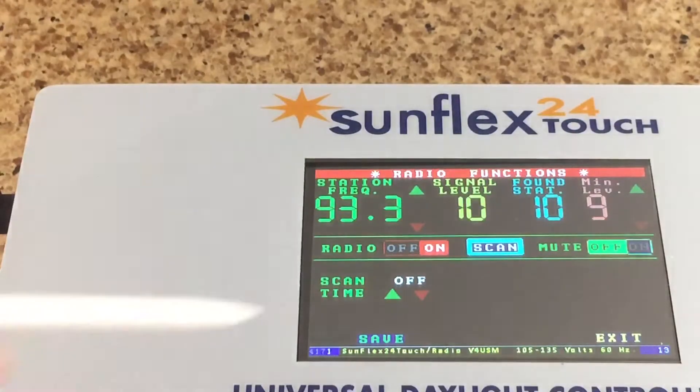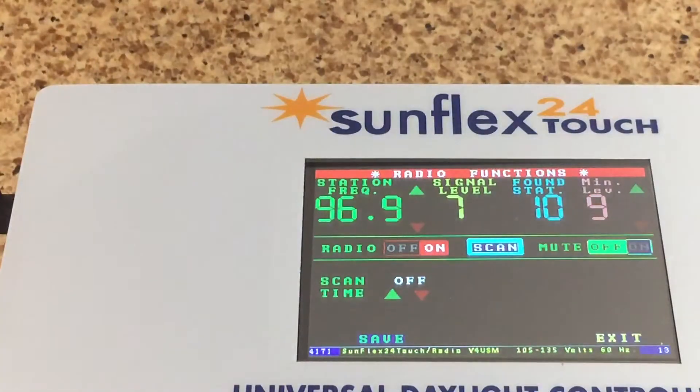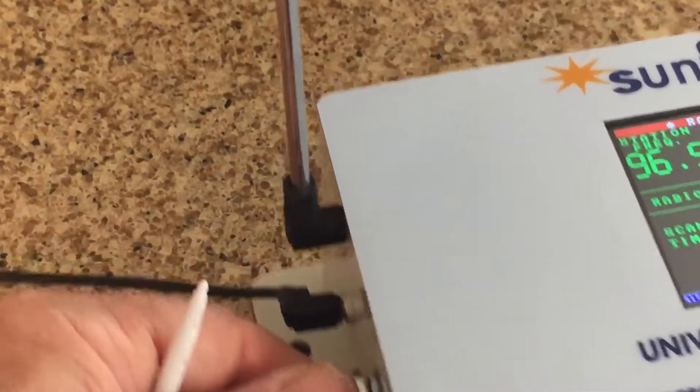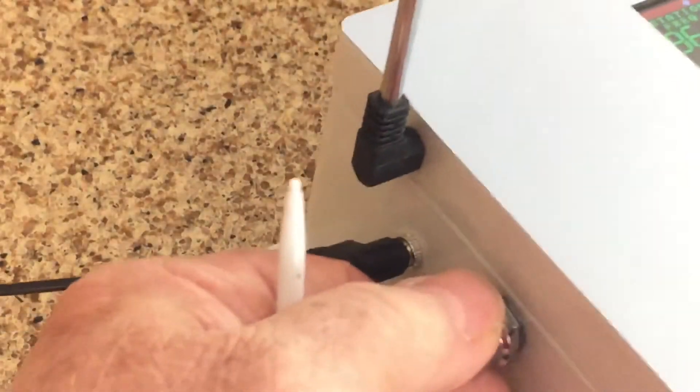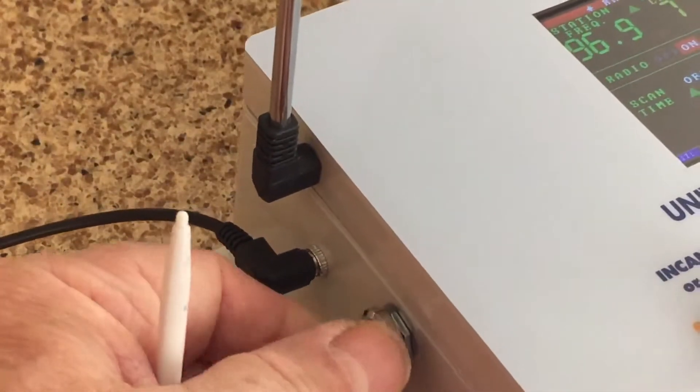You know what else will make you feel good — the various stations it can pick up. For volume control adjustment at the user interface, what we will have is the antenna, obviously the stereo headphone jack, and a volume control.